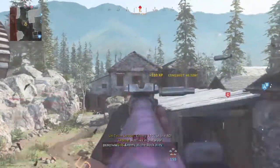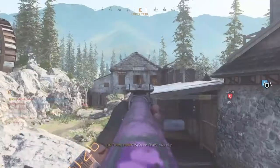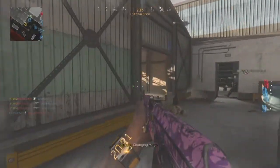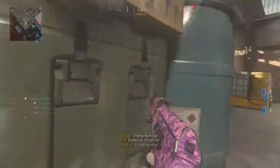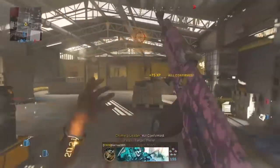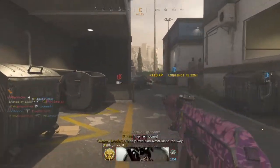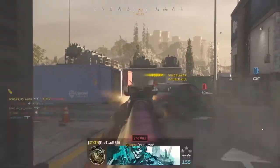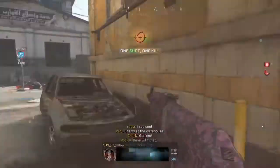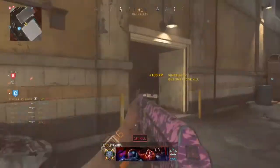Welcome, guys, gals, and modern avocados to a specially requested AK-47 build. This was specially requested off of TikTok from one of my fans who said that he would follow if I made an AK-47 that was accuracy-based. And I think the footage here is all that you need to see to prove that this thing not only has accuracy but killing power.